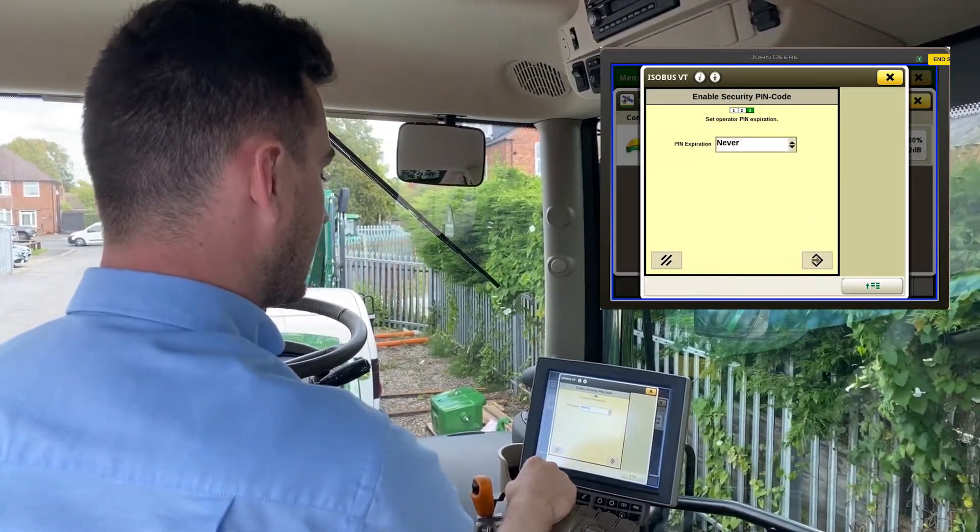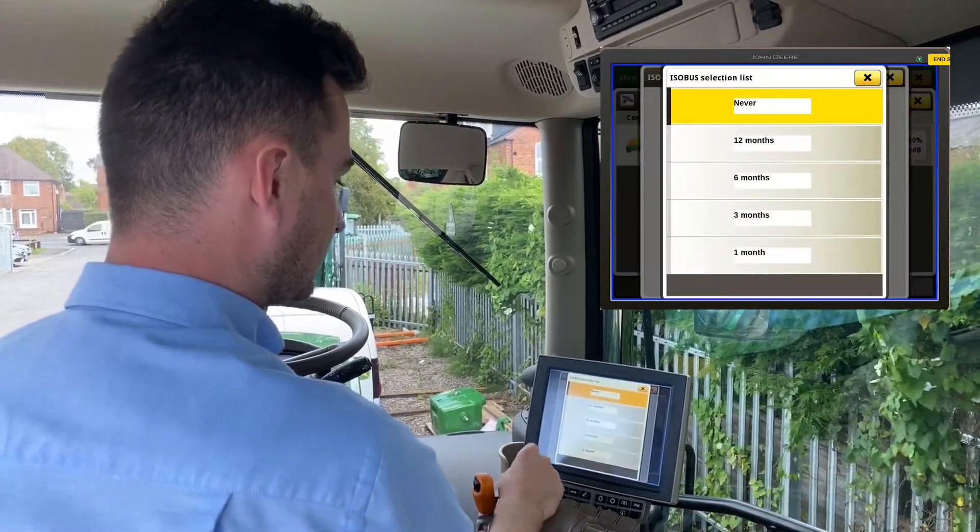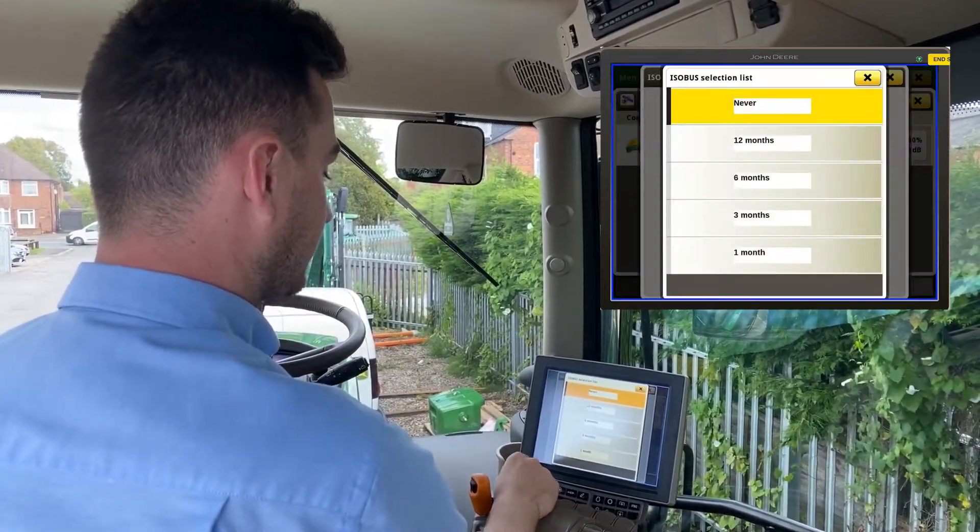Hit enter and you can set an operator pin, which can be different to your admin code. Hit enter and then you've got an expiry date that you can select, which is 12 months, 6 months, 3 months, or 1 month.